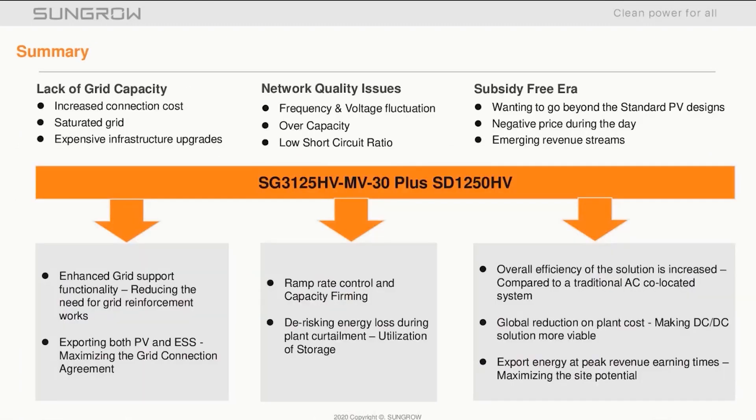To summarize, the SG3125HV-MV-30 and SD1250HV DC-coupled solution is able to bring enhanced grid support functionality to ease expensive infrastructure upgrades, smooth the flow of energy into the grid by providing ramp rate control, store energy during times of curtailment for use at a later stage, and bring savings to the build and its operation by reducing the balance of plant.